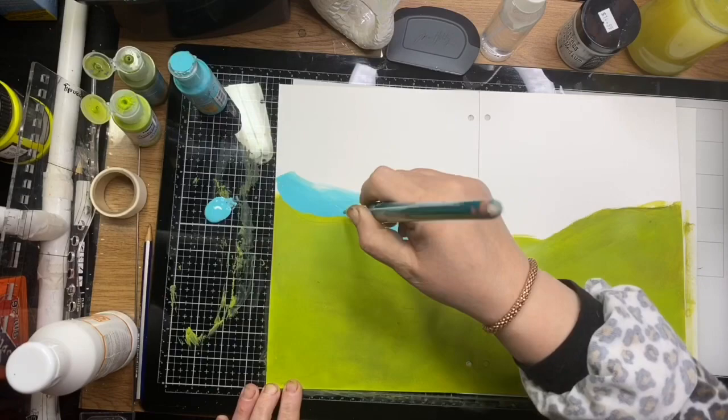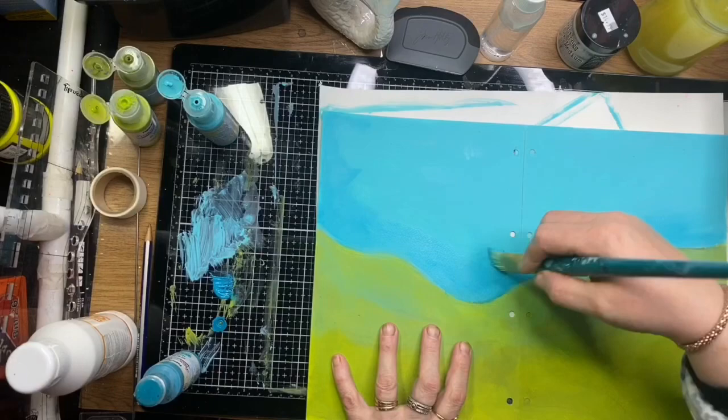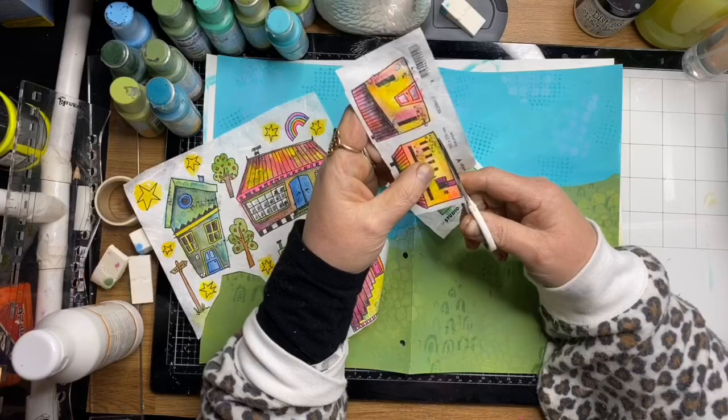I'm filling in the sky using two different shades of blue as well, and I've actually gone over the hills with a little bit of a blue glaze just to incorporate the two colors.